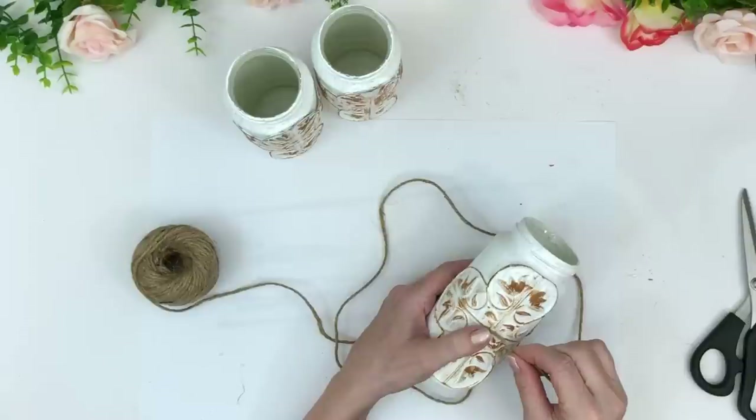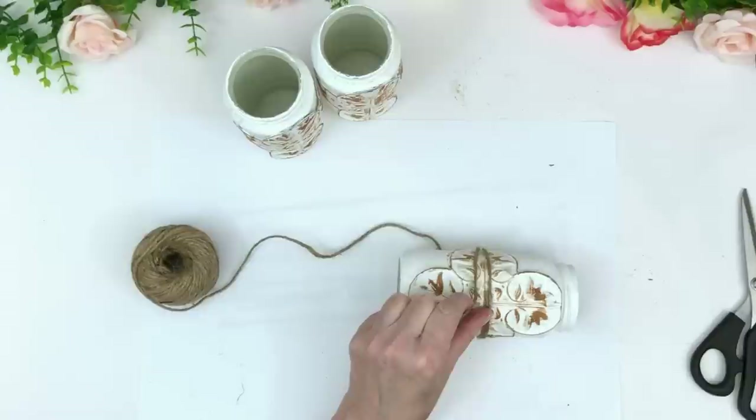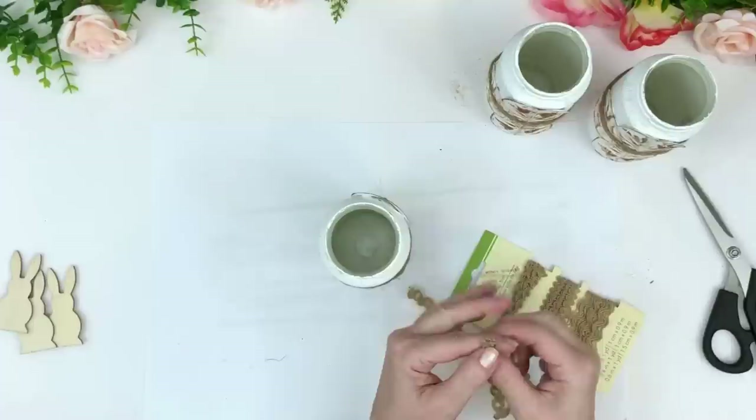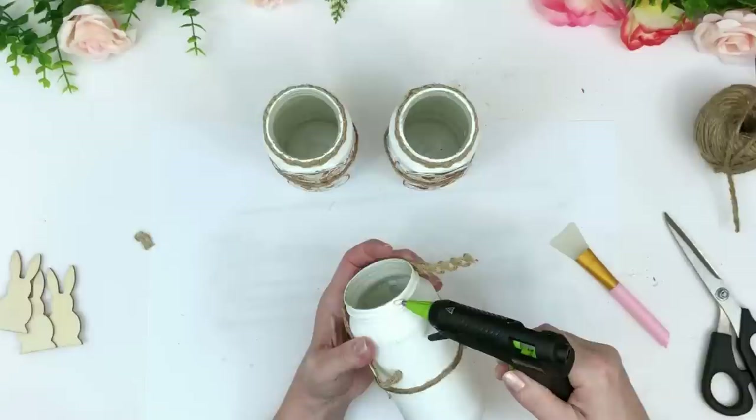To make sure these tiles stayed on the jar, I take some Dollar Tree twine, put a dot of hot glue in the front, wrap it around just twice, and glue it back in the front — because we're going to add front embellishment so you won't see it. I actually loved the way that looked. If you use duct tape and a stronger industrial glue you probably wouldn't have to do this step, but I like it and it looks really pretty.